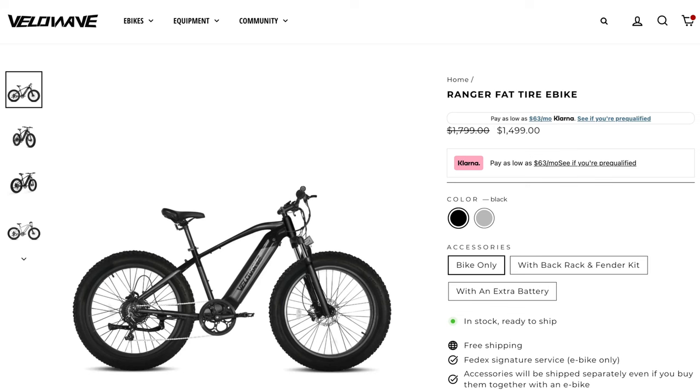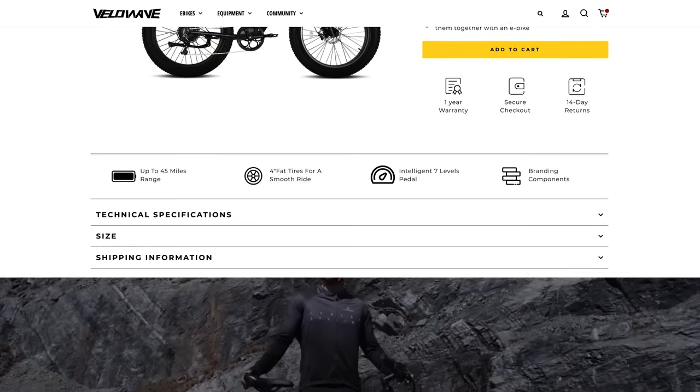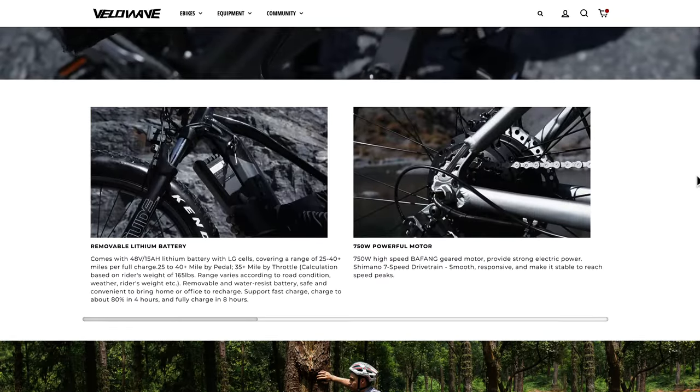Priced at about $1,500, this is obviously not a cheap purchase. However, for an electric bike with these motor specs and features, it's actually a very good price for the type of bike that you're getting.